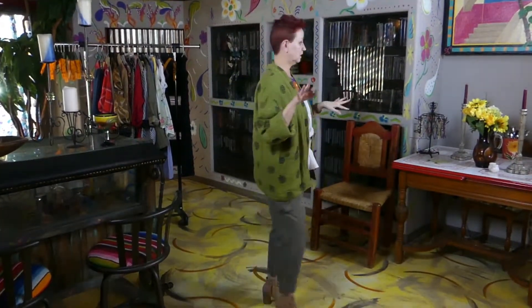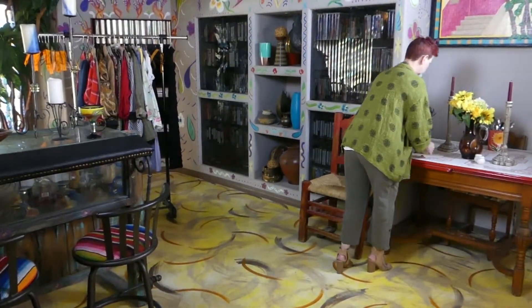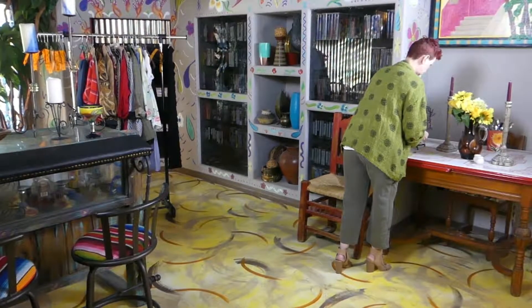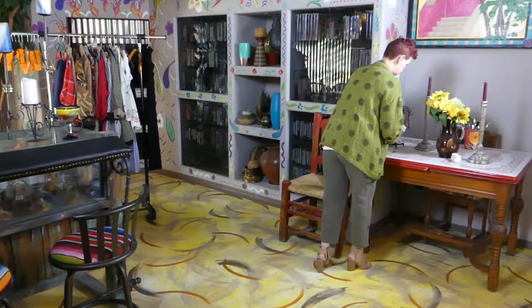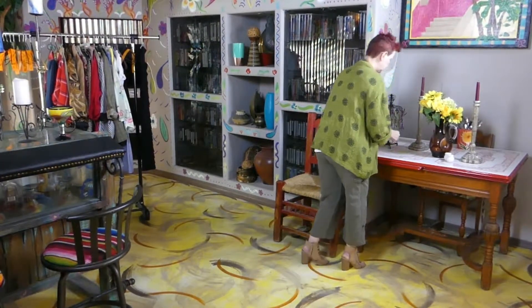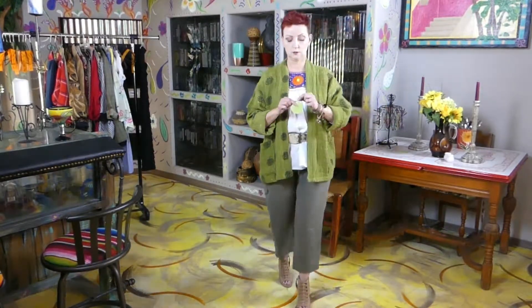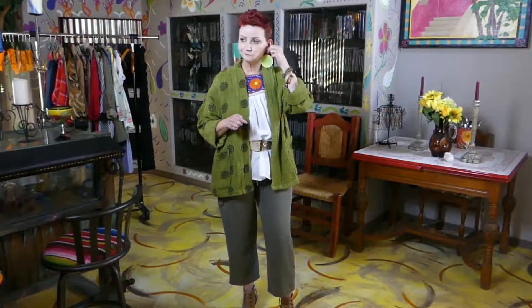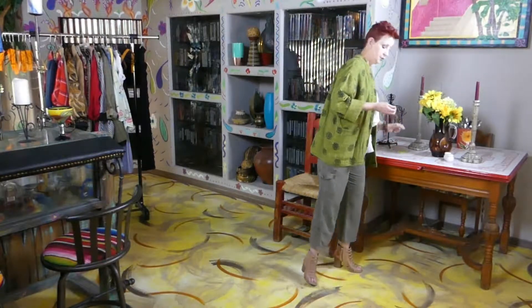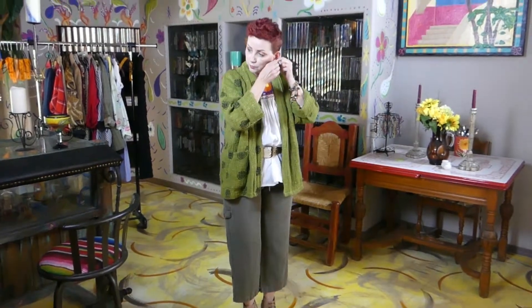I couldn't decide which earrings to wear. I'm thinking about these, but I'm afraid it's just too much green — too much green. So I'm going back to the earthiness of brown. I'm going to put this one in and this one.